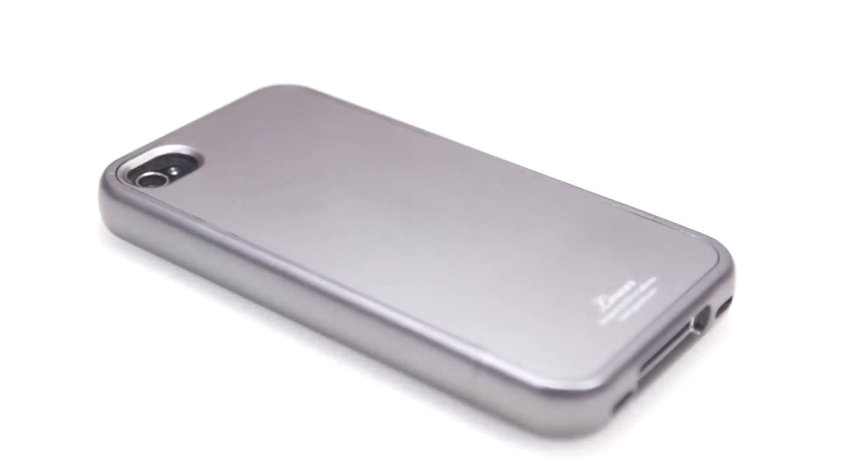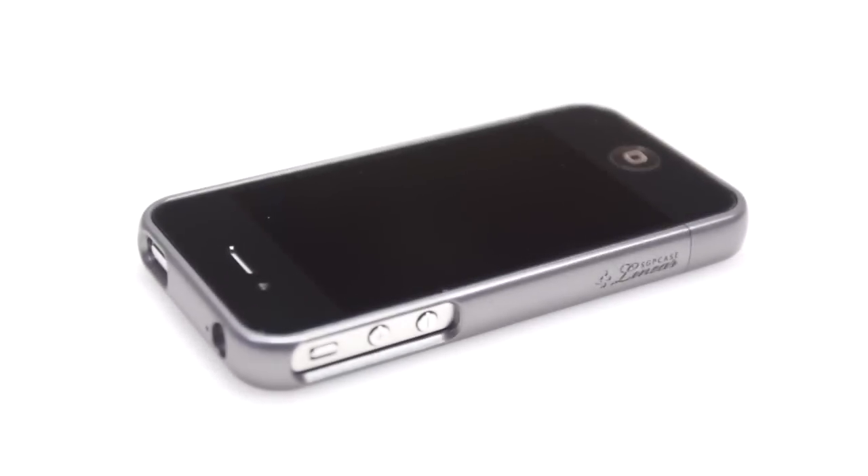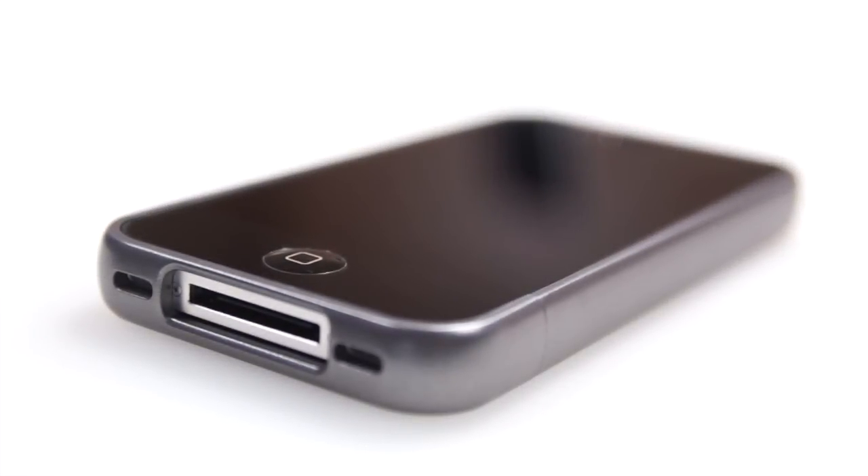Taking a look around the case: at the back, we have a cutout for the camera and the flash, and there are no flash issues. At the bottom of that, we have the Linear Series and the SGP branding. Flipping the phone around, at the top you have cutouts for the power button and headset jack, and on the side you have access to the mute switch and the volume buttons. At the bottom of the case, you still have access to the 30-pin connector, speaker, and microphone.